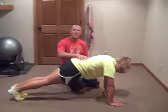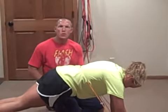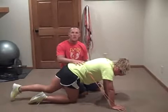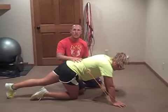Hey everybody, Dave Schmitz, resistancebandtraining.com, coming to you with another youth workout today. Kelsey, my daughter, is going to take you through her trunk stabilization routine.